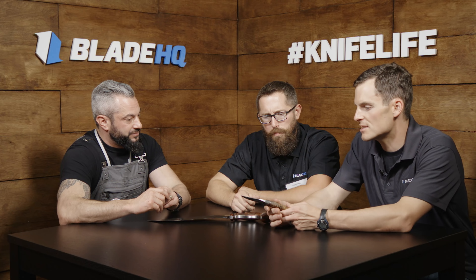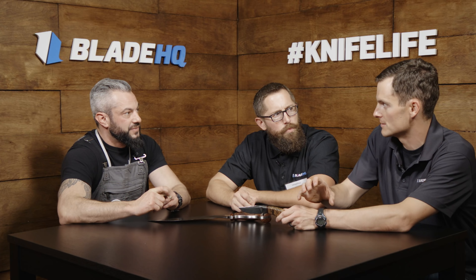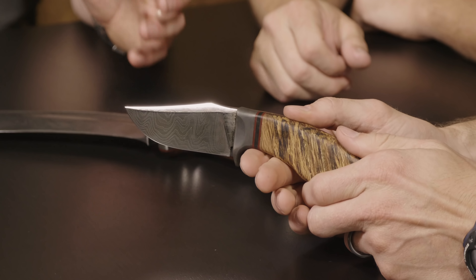When you sit down to make a knife, you're drawing on all these influences — you're drawing on Nut and Fancy, you're drawing on 1911s. And this is kind of what comes out of all of that. This is something that would be directly out of Nut and Fancy.